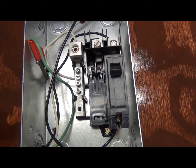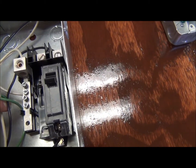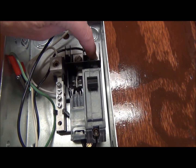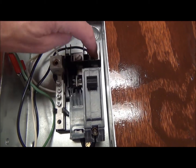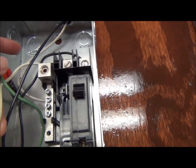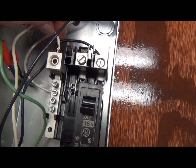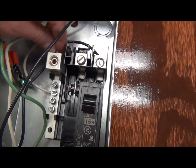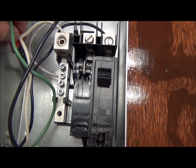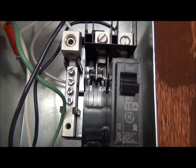The circuit breaker box looks like this. The black or hot wire from the power cord will go into the screw at the top of the circuit breaker. The neutral wire from the power cord will be inserted here and I'm going to use an Allen wrench to tighten it up. Then the ground will be attached with an alligator clip to the green screw.